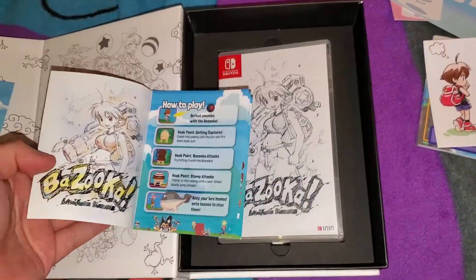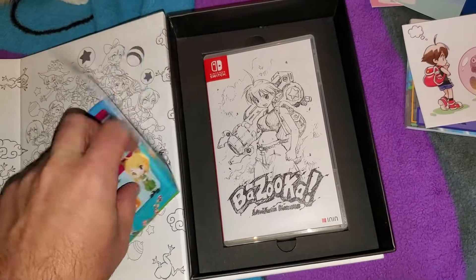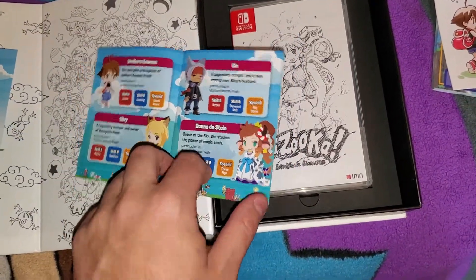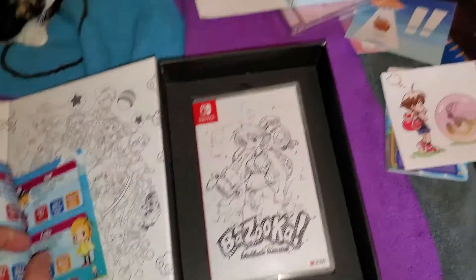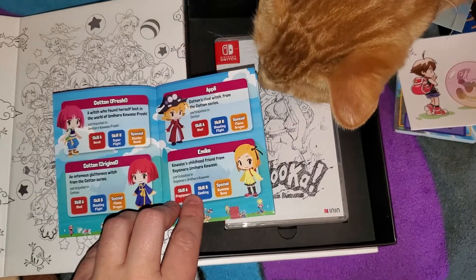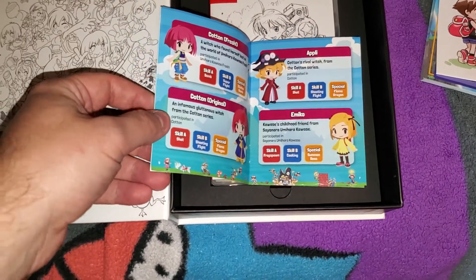Okay, yeah, I'm gonna definitely look through the art book and show it on the video. We got some characters — and some more characters.